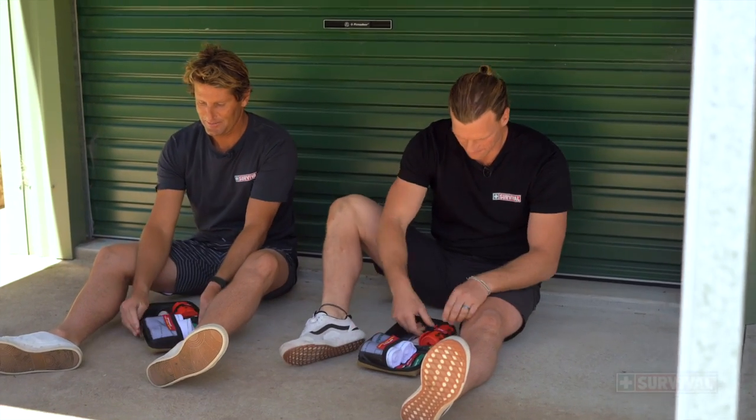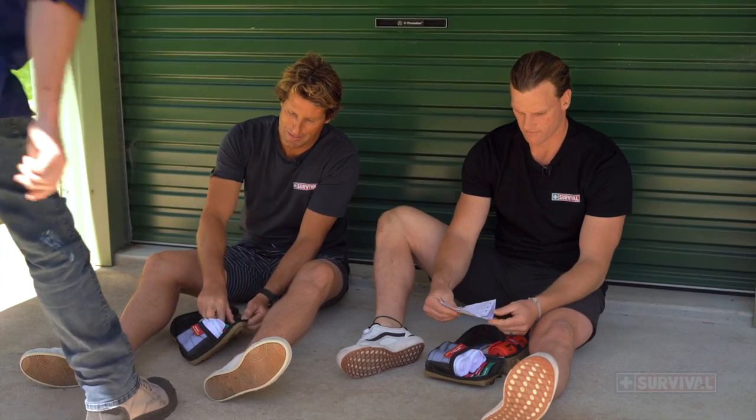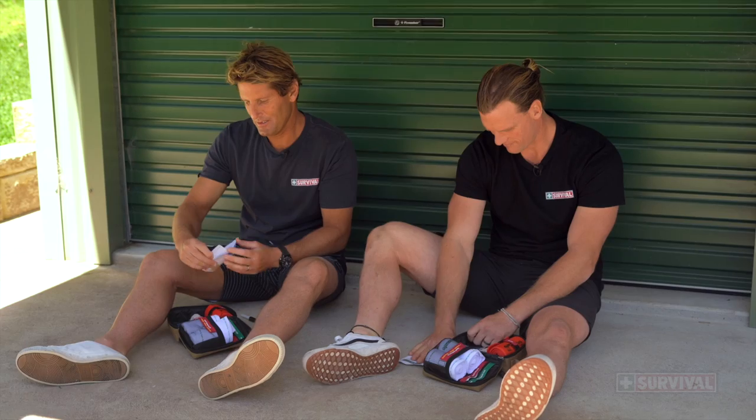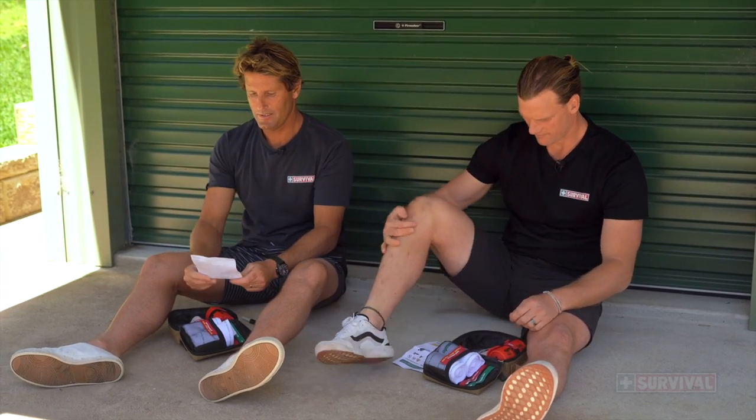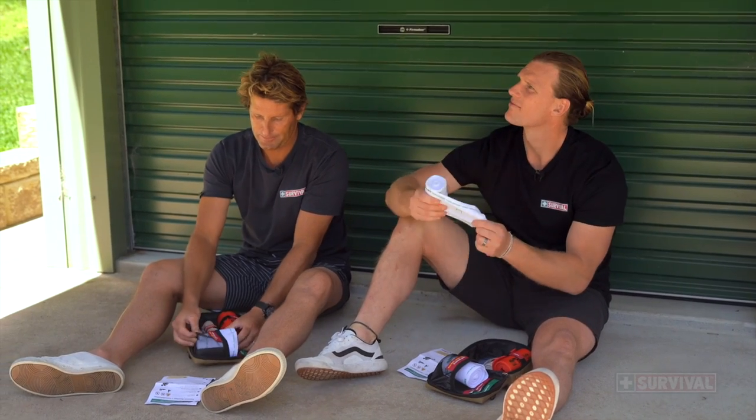You're going to crack that open. You're going to get the instructions out because at this point you could have gone completely blank. Grab your instructions. You'll see that you've already stopped and dropped. The next thing you're going to do is apply a compression bandage to the affected limb. So away you go boys.